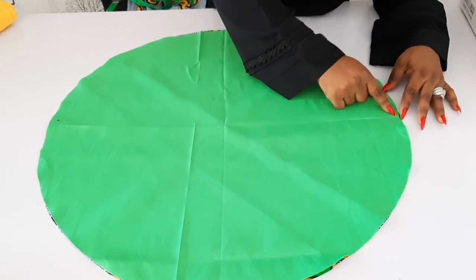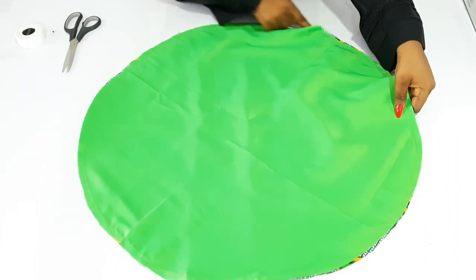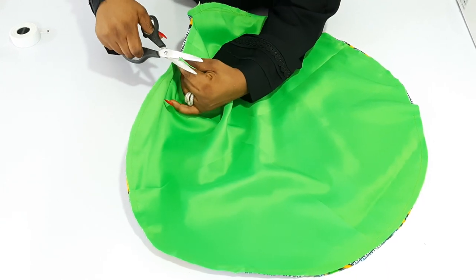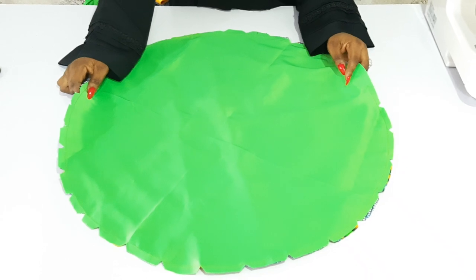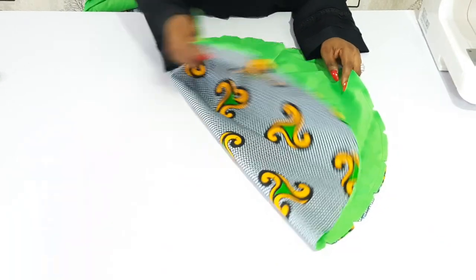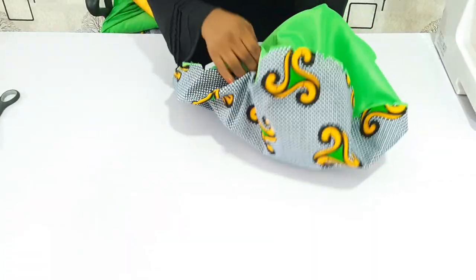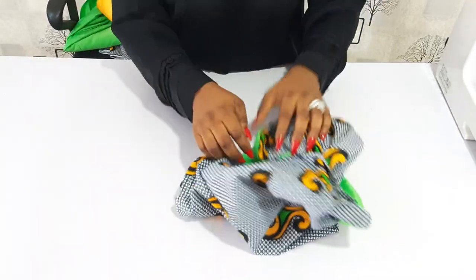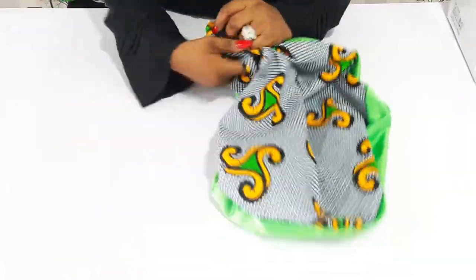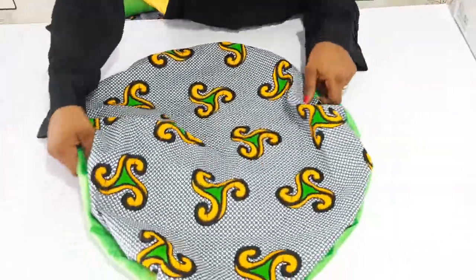You have to leave about 2 to 3 inches open for us to bring it out. I've sewn it all around and left that opening. On the right side, this is what it looks like. The next thing is to notch all around before turning it out, so I'm going to notch it all around. Then gently bring it out through the opening — you don't want to be rough with it. After bringing it all out, give it a good press to make it all lie flat.